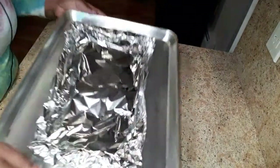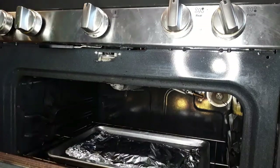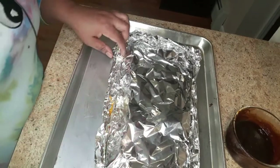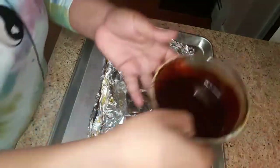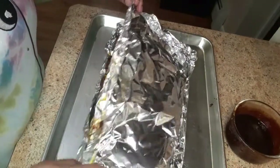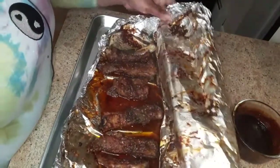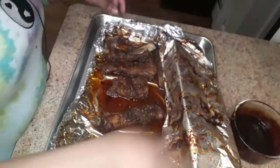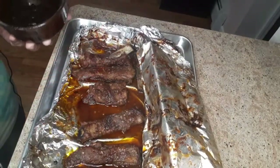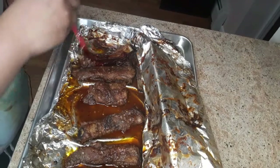Now we're going to pop this into the oven and let it cook for about an hour. After the time is up, we're going to coat the ribs with the remaining sauce. These are looking absolutely good and they're smelling even better — so good! Now we're just going to coat this with our brush.